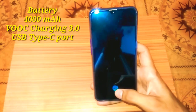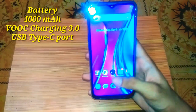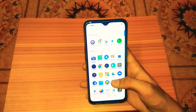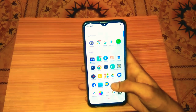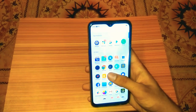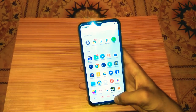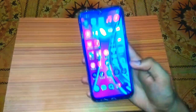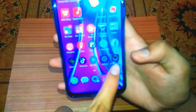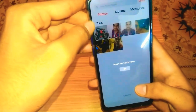It has a 4000mAh battery with VOOC quick charge. It supports Wi-Fi and also has an SD card slot for expandable storage. You can download apps to your device.